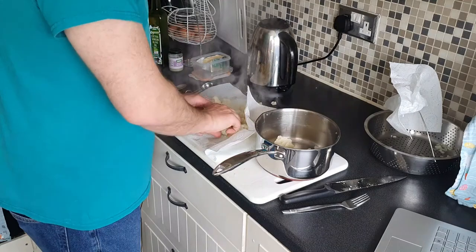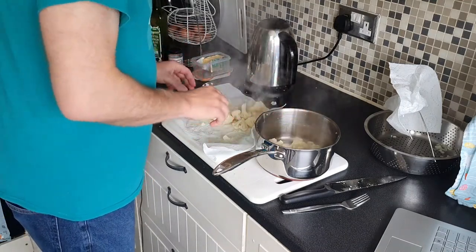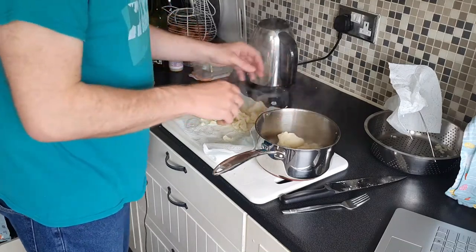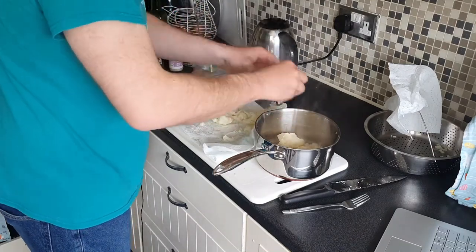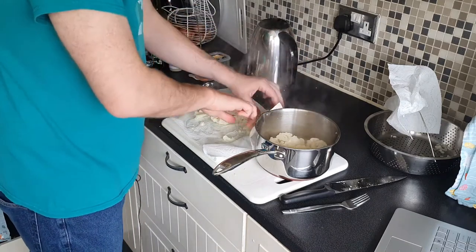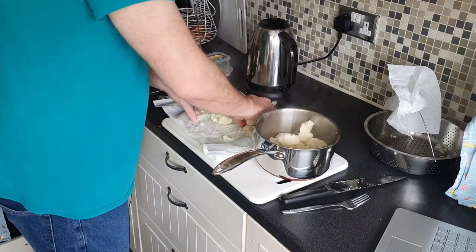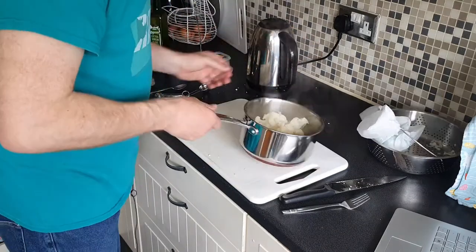I forgot where I left the saucepan so I'll put those in there. I'm not going to pick it up because we know the paper's going to break, and as much as it's fun making me look like an idiot, you've got the saucepan thing today. So I'm going to put that in there — okay, so that's that.